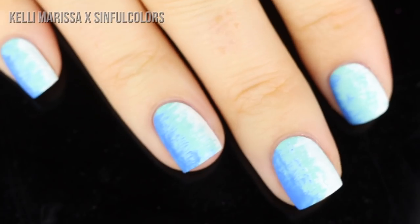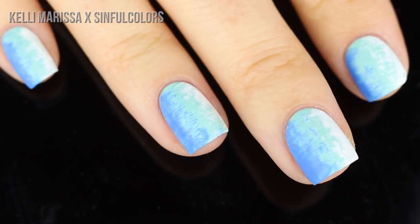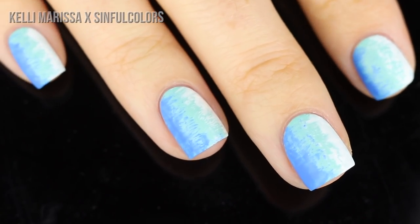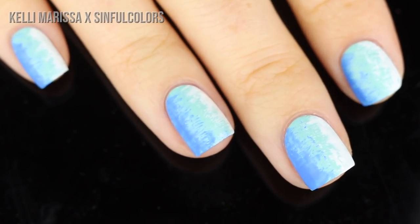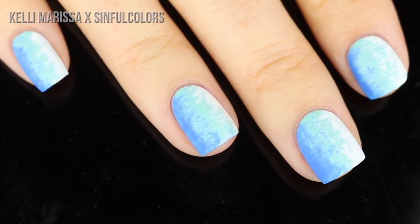Once you see all of the nails together you can really see the gradient effect going from dark to light across the nail. I love how this turned out — it's such a cool technique. I especially love no-tools nail art, and this is one I haven't done in a really long time, so I was excited to do it again.